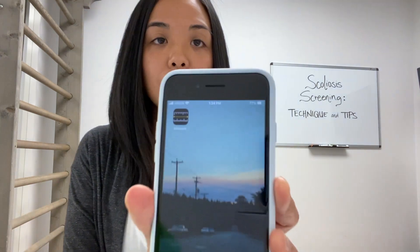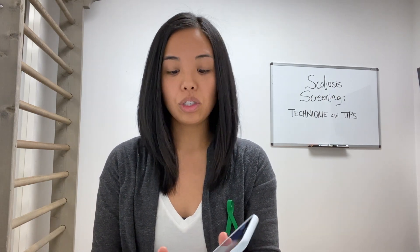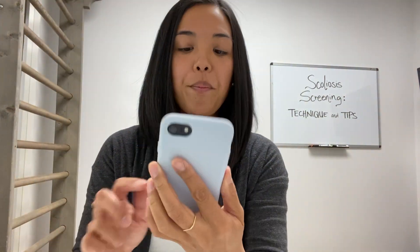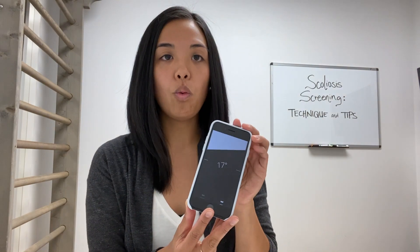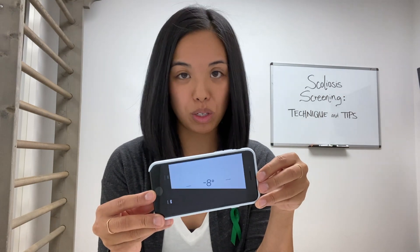Another way to take this measurement, if you don't have a scoliometer — which are available on Amazon — is to use a smartphone and look for an app that functions like a level. For the iPhone, there's one called Measure. You may have to search for it in the features of your iPhone since it's not always on your home screen. Once you open the app, toggle to the function that says Level, and when you flip your iPhone to be horizontal, it functions very similarly to a scoliometer.